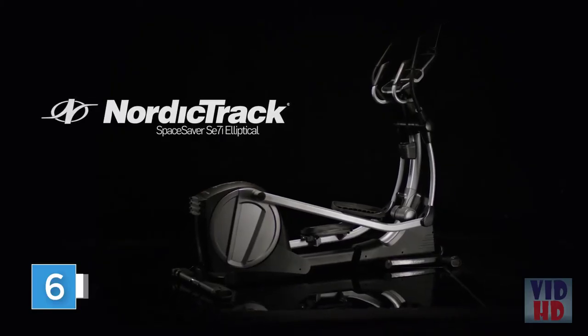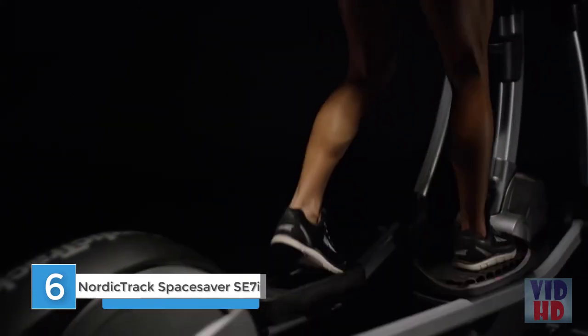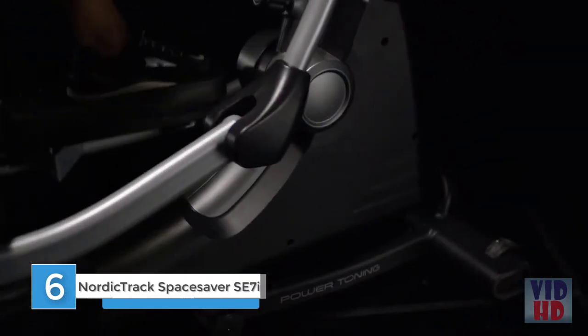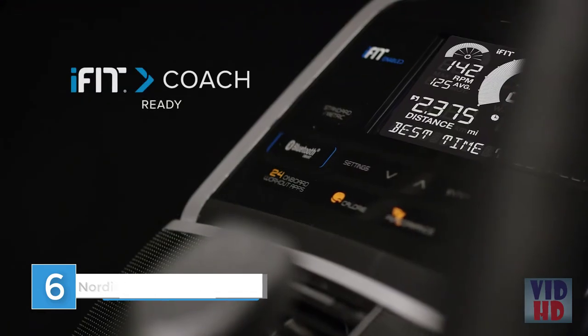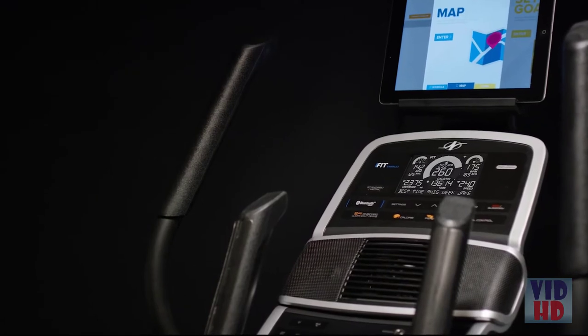The SE7i from NordicTrack — experience the fusion of superior build quality with cutting-edge technology. With the iFit coach-ready display, use Google Maps to pick a route anywhere on Earth, then enjoy your workout as the machine automatically adjusts to the terrain of your choice.